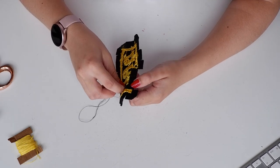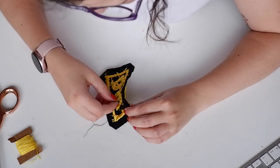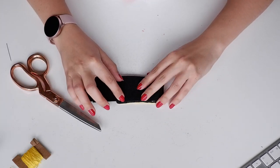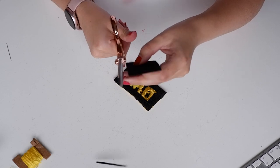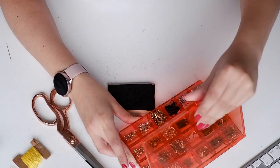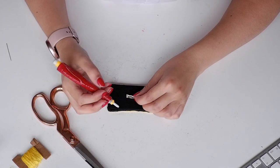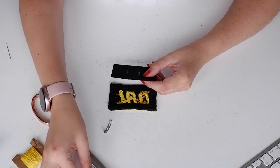I used black thread and a number eight needle, tied a little knot, and started folding the tabs down one by one, gently tacking them down. I try to catch the felt or threads underneath without going all the way across to the other side, so the stitches are invisible. It doesn't matter if it's a little messy because we're going to cover this up. I do a couple of stitches per tab, fold the next one over, and keep going around. Once all tabs are tacked down, I cut another piece of felt the same size or slightly smaller than my rectangle.